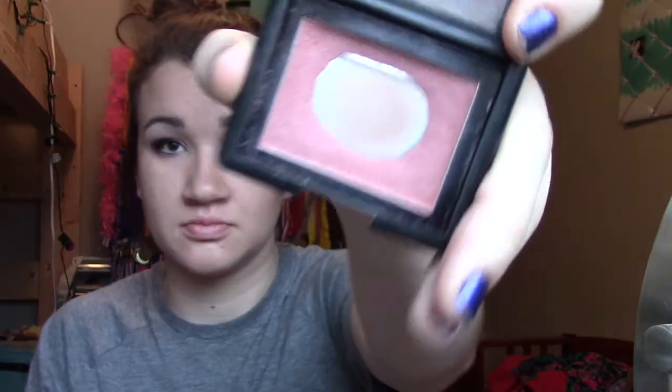So this is the finished eye look — it's definitely more of a holiday theme with the plummy purpley color in it. And now onto the rest of the face: I applied my normal foundation, bronzer, did my eyebrows, and then used this e.l.f. blush in a plum color and applied that to my cheeks.